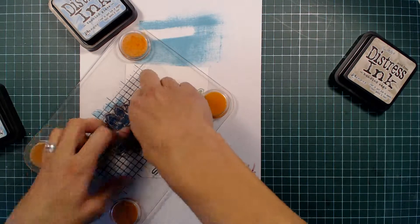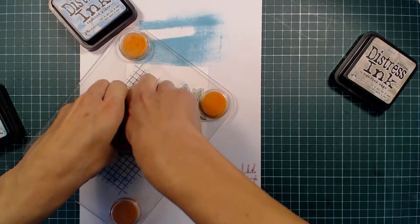Here you can see me stamping the flowers — I'm going to stamp three of them on my card.